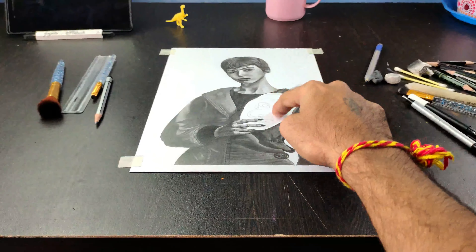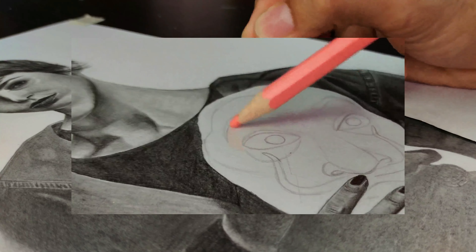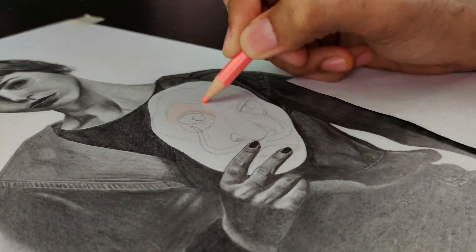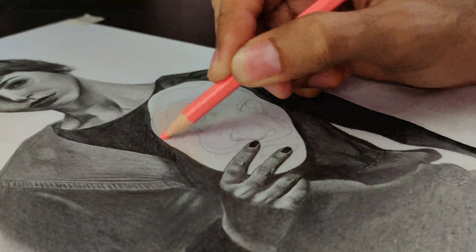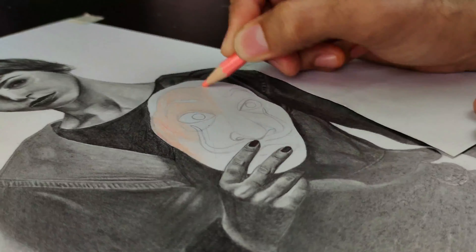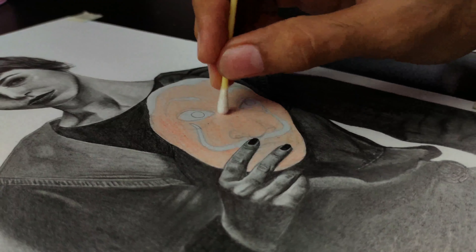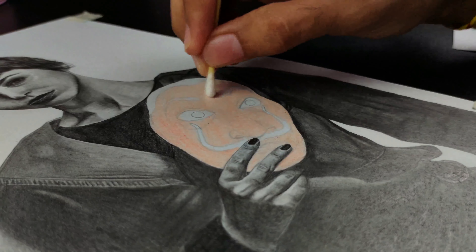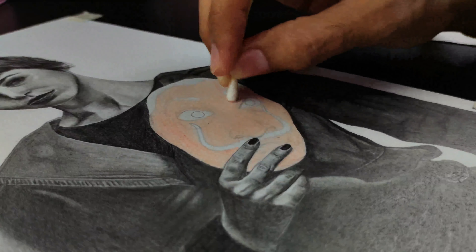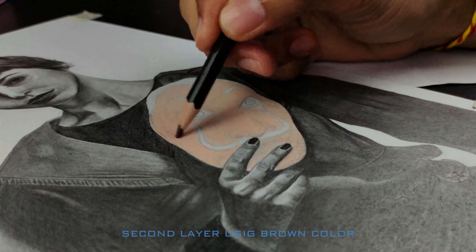The main character is done. Let's start working on the Dali mask. For skin tone, first create the base layer using cream color. Here I have used the Stadtler color pencil 48 shades, so that you get knowledge about both techniques in one video. I will blend the color pencil using Vaseline jelly — this is the cheapest way to blend a color pencil and it's totally worth it. Let's create the second layer using brown color.